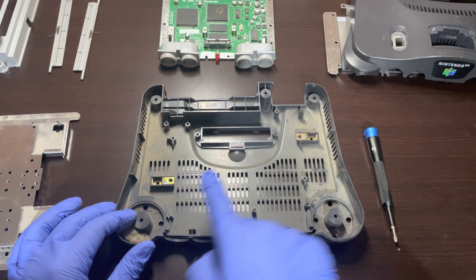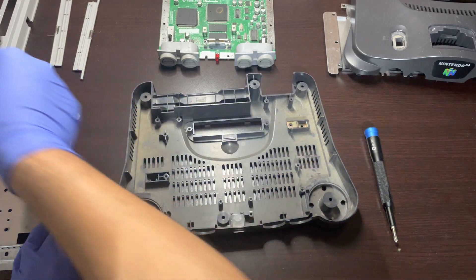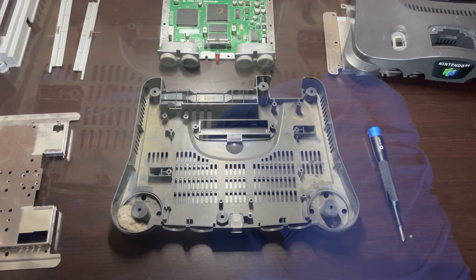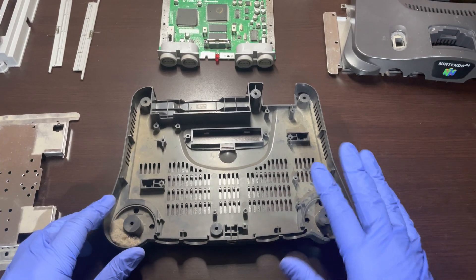We can then go back to the base shell and remove the two metals and the LED cover. Now that all the components have been removed, the next step will be to get everything cleaned out.